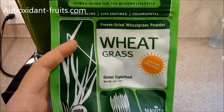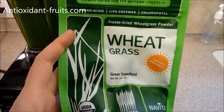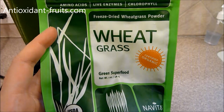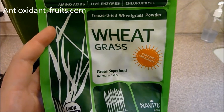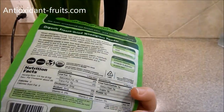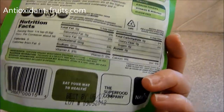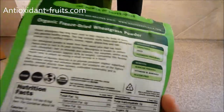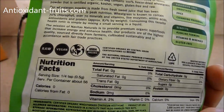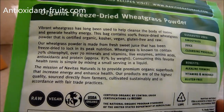If you're watching this on YouTube or on antioxidant-fruits.com, you know how much I love Navitas Naturals products. I love their packaging, I love the little window in the back, I love that they list the benefits there, and all the other good stuff. They tell a little story on the back.